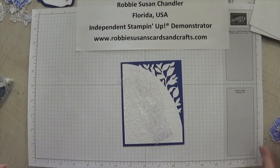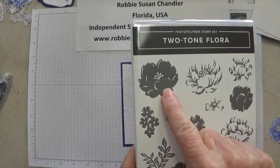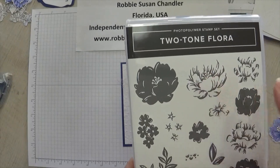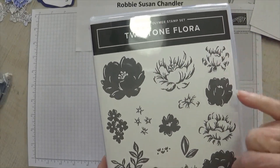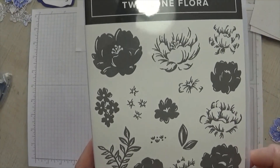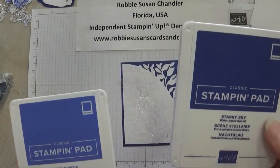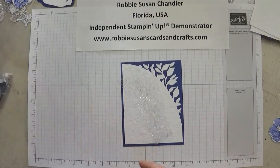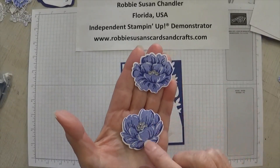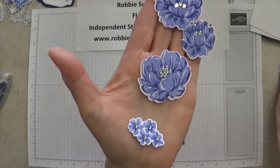My flowers are a two-step process. This is the base and this is the outline. To match these up, you have to match the little stamens in the middle. On these two, you want to match up this little section, and on these two, you want to match up that little crescent shape in the middle. I used two different colors — for the base I used Orchid Oasis, and for the outline I used Starry Sky. And this is what my flowers ended up looking like: the largest one, the next to largest, and the smallest. I also did two of these little smaller pieces.